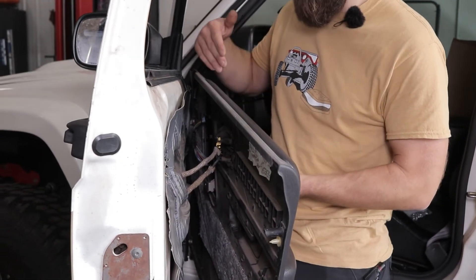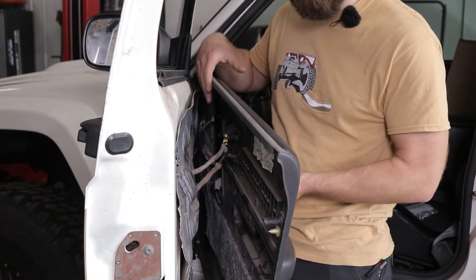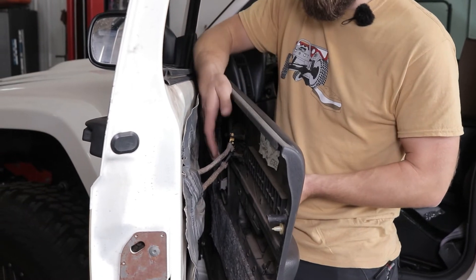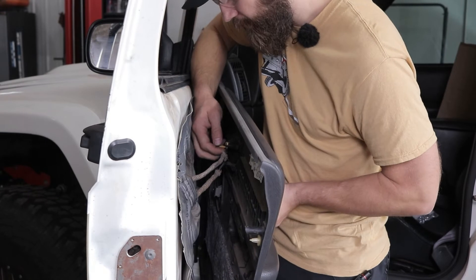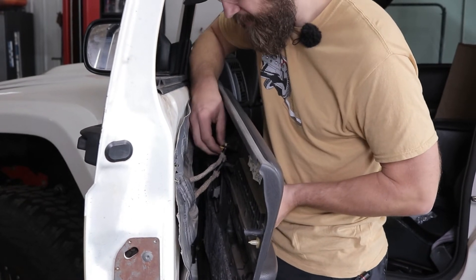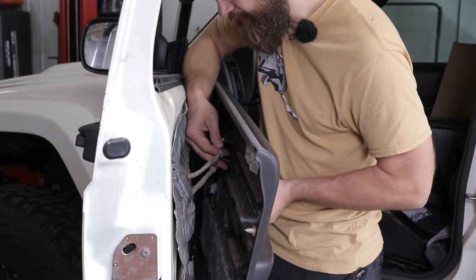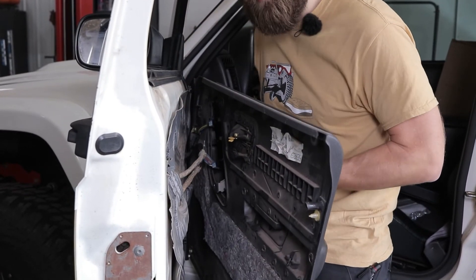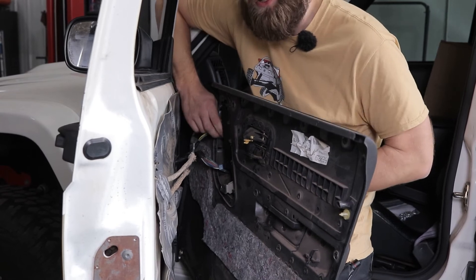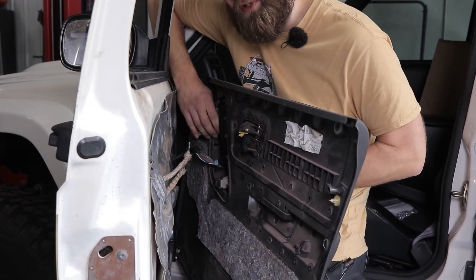At this point we're going to need to get back here and disconnect any factory wiring that might be going to your switches, and the door handle rods and lock rod that might be back here. These are pretty easy little clips — you can just pivot them back out of the way and then push your rod either up or down accordingly to get it detached from the door, and then you can come up front and disconnect all these factory wiring connectors.